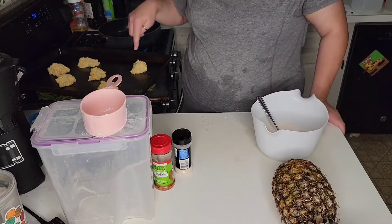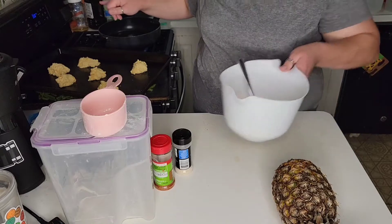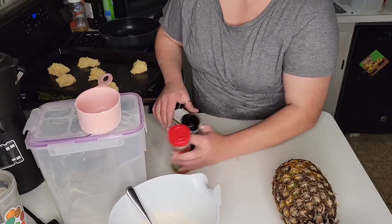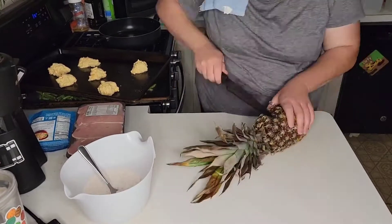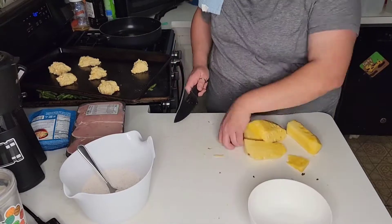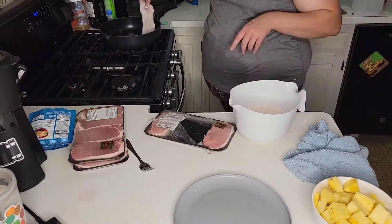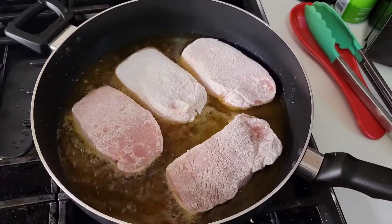Just waiting for the oven to heat up, then the biscuits are going in. The green beans will go in too. Waiting on the oil to heat up for the pork chops, and then once I get those going I'll cut up the pineapple. When everything's almost done I'll do the rice because apparently it only takes 60 seconds, so this is super quick.